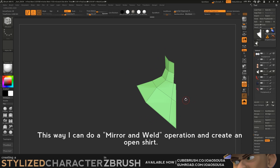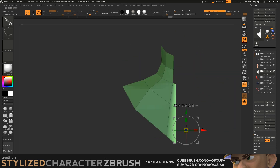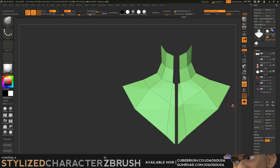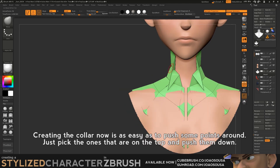This way I can do a mirror and weld operation and create an open shirt. Creating the collar now is as easy as pushing some points around — just pick the ones that are on the top and push them down.